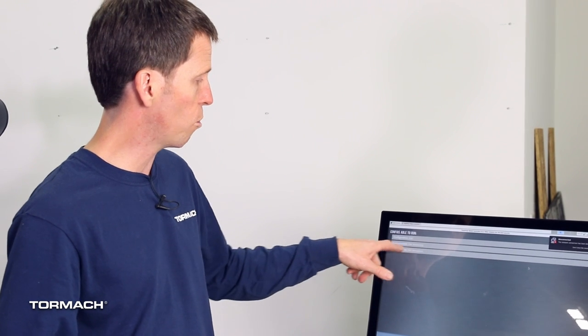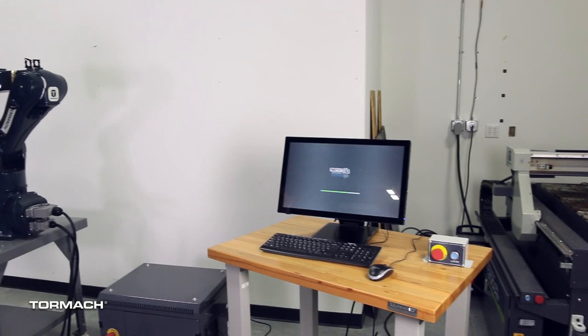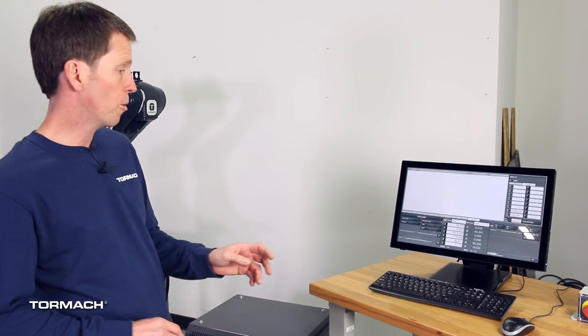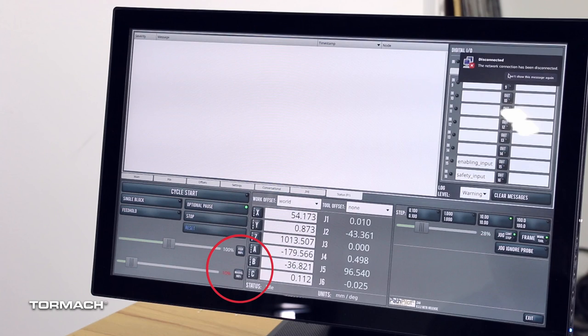If you only see one configuration and it says simulation, you're going to want to double-check the connections between the computer and the electrical cabinet to make sure that the EtherCAT cable is plugged in correctly and that the electrical cabinet has power. Because we have not plugged in that safety device, you can see that the max velocity here is showing a red 10%, meaning it won't move, and the safety input is not showing a green LED — meaning we've got to connect the safety input.